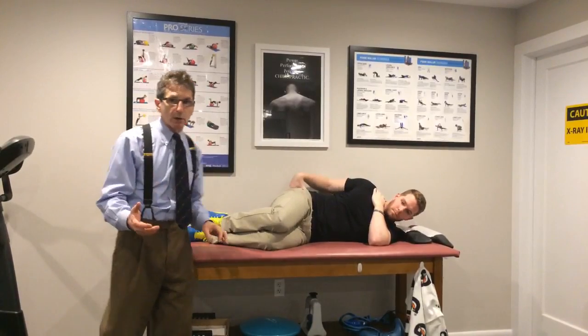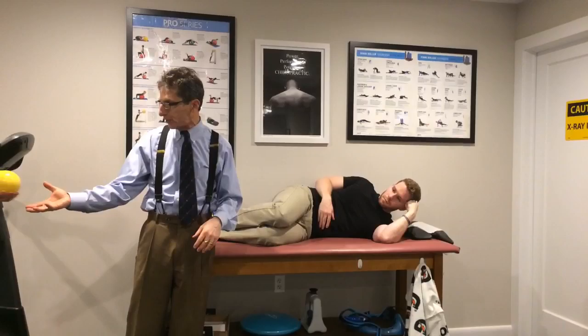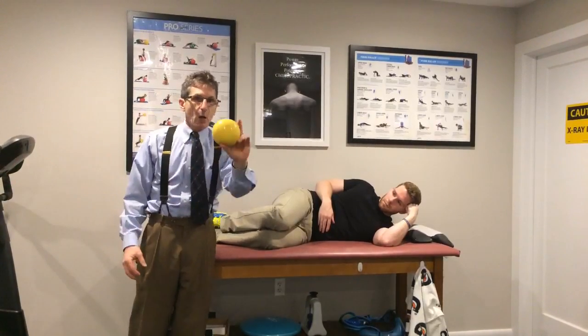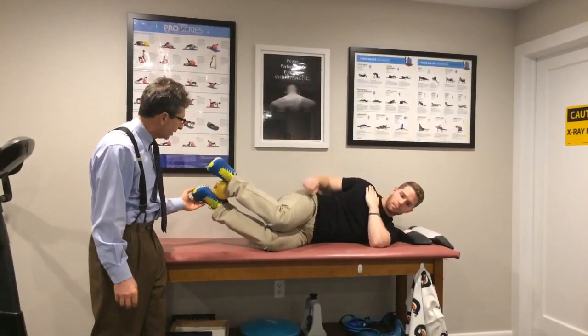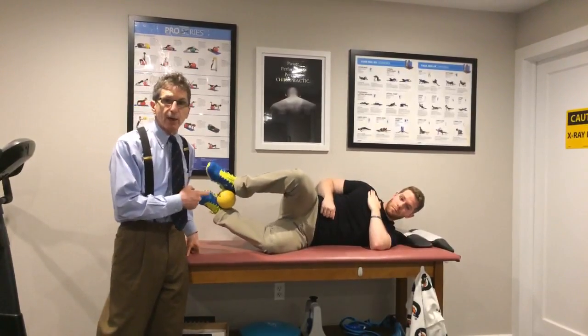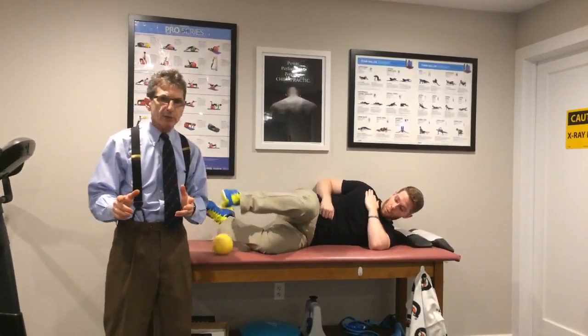Then we really want to load it. These are all body weight, three sets of fifteen. A weighted ball — put that two pounds between the feet, rotate it up, and go. Three sets of fifteen that way. So that's your body weight progression for your clamshells.